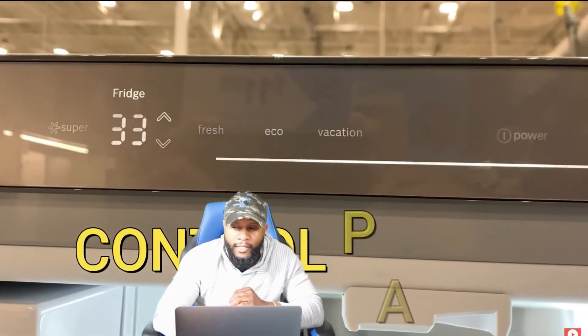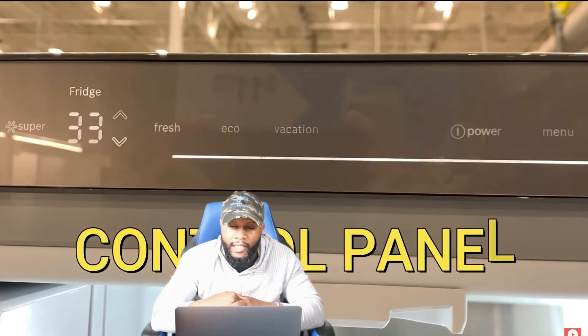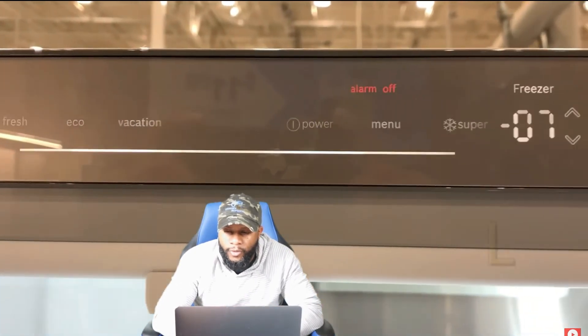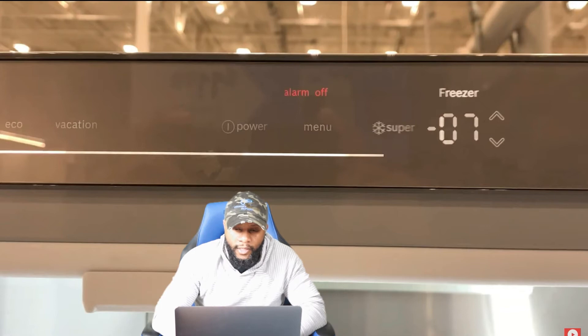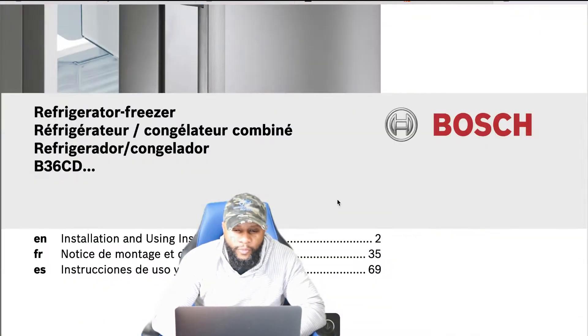Right now we've got the control panel. You have your super button, your fridge temperature, your fridge, eco, vacation, power, menu, alarm on and off. You have another super button and your freezer temperature as well. You can increase or decrease that. We're just going to let that sit there for a second as we dive into the owner's manual.